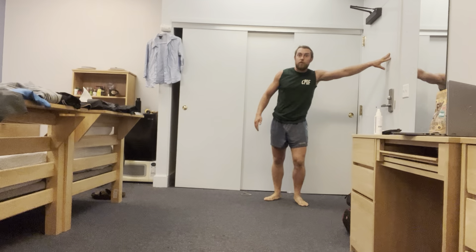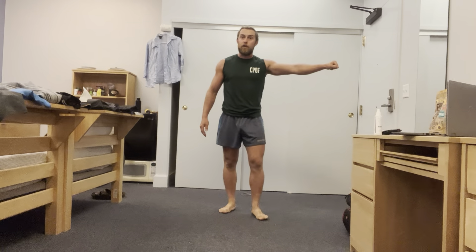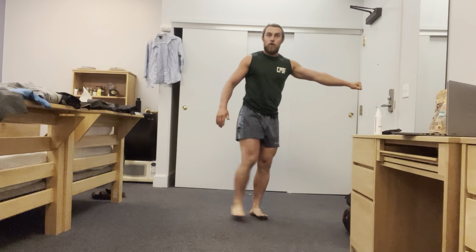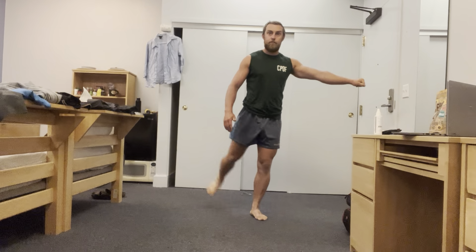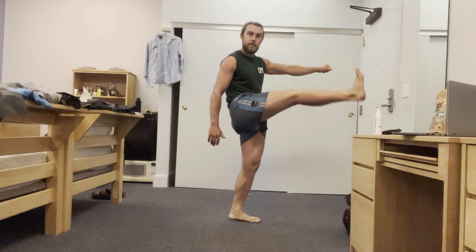Well done. Now in this standing position we're going to kick those legs up. You can hold something — that's absolutely fine — or use your own stability of your ankles. We're going to go for 10 on each leg. Hold on to something or use your own stability, whatever you feel comfortable with. Three, two and one — hold on something steady, that makes it a little bit easier.